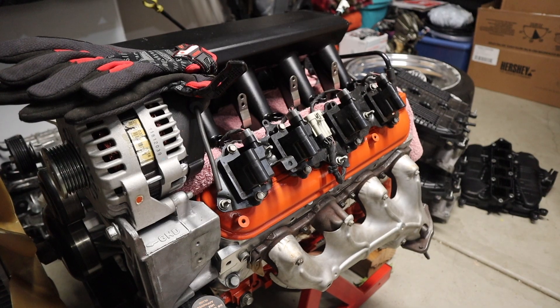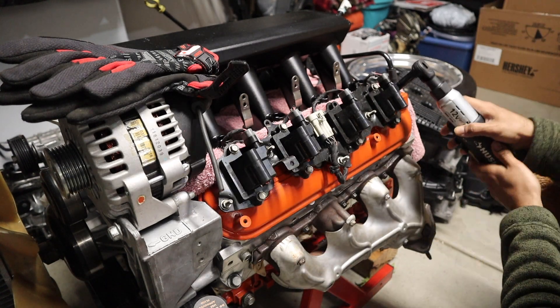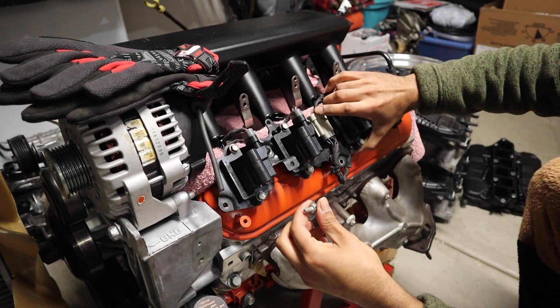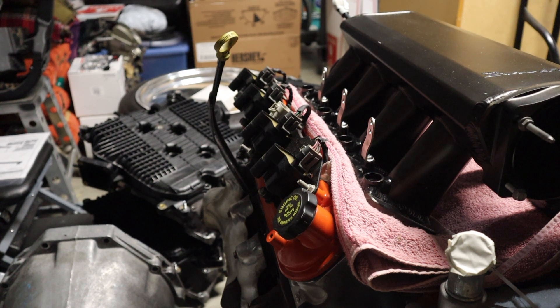So first we're gonna want to take that piece off — obviously the coil brackets. It's a 10 millimeter and you're just gonna have to unscrew them. Just like that, our coil packs are off. Now the same thing on the other side.